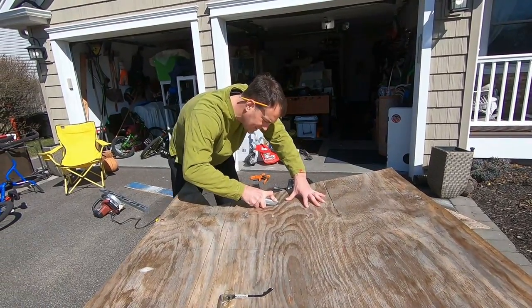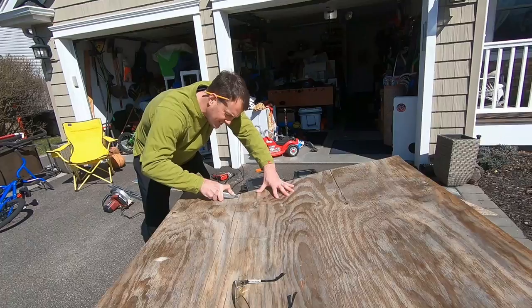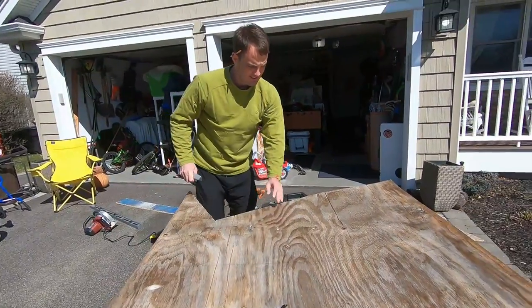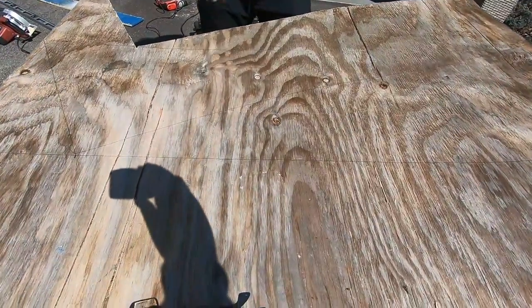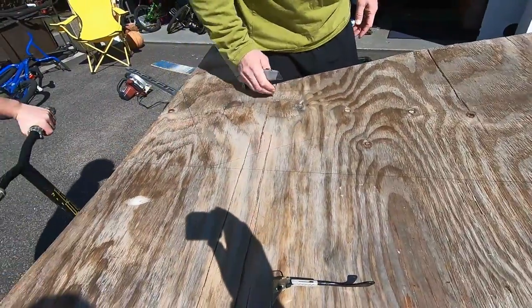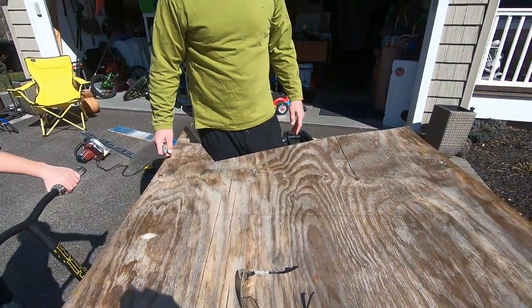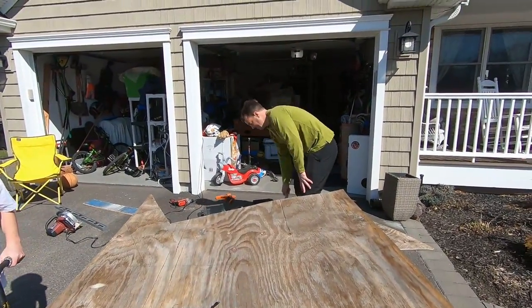So this is a kicker ramp. What we did was we put some curve into the ramp so it could kick these kids up in the air. See, it's got a flex right here. We cut it out and then we traced the flex. We're going to cut this right here with the jigsaw for the straight lines, and we're going to cut that with the circular saw to keep it nice and straight. It's going to kick us right off.